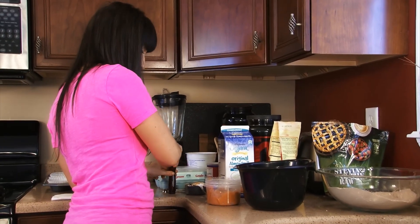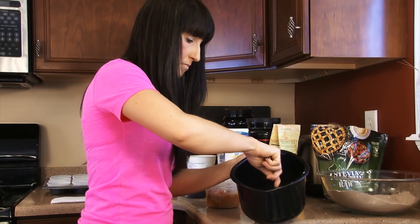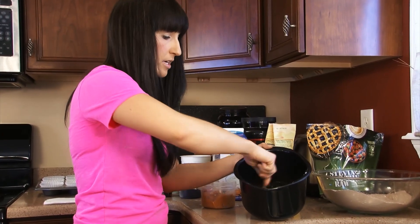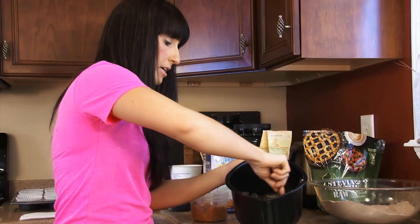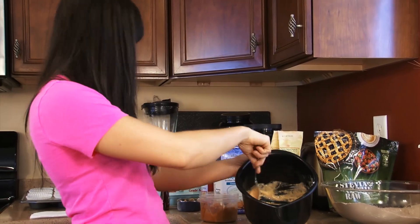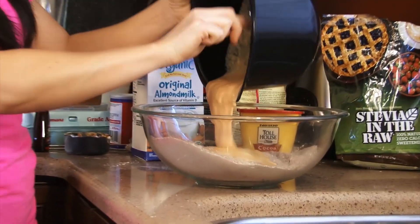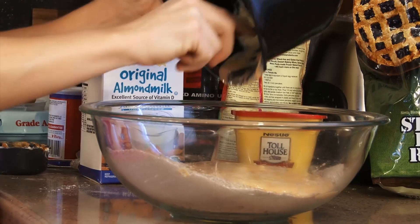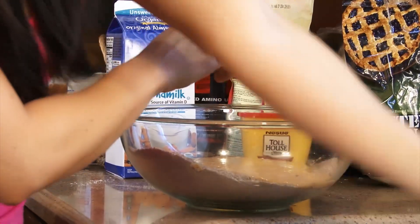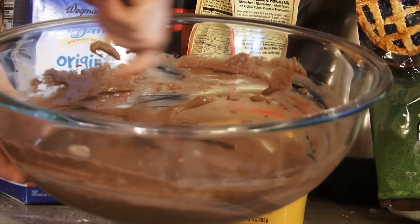Now we've got all the wet ingredients in there. Go ahead and mix these up. It doesn't look like anything special yet, but what I like about this recipe is that these are all staple ingredients I have laying around the house, so it should be a quick and simple recipe. Now we're gonna go ahead and add the dry ingredients into the wet. You don't need a blender or anything fancy — just a spoon or fork. Mix it all up. It'll have a funky orange color from the pumpkin, but just mix it all together into a nice thick batter.